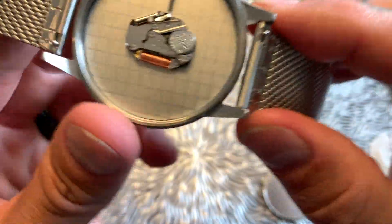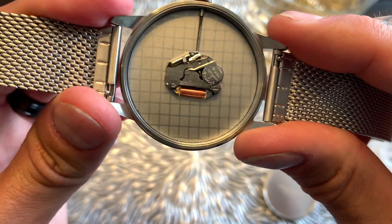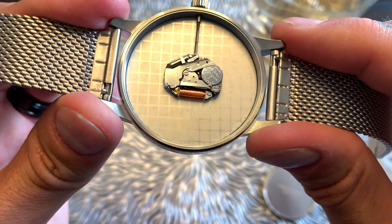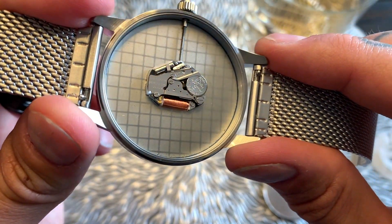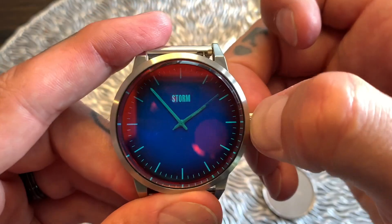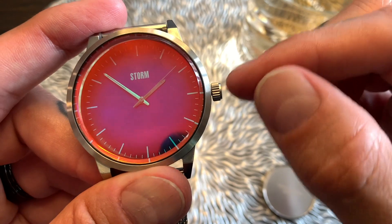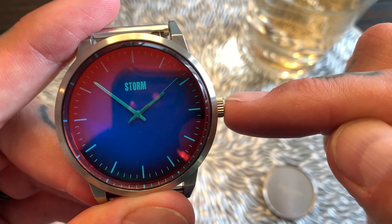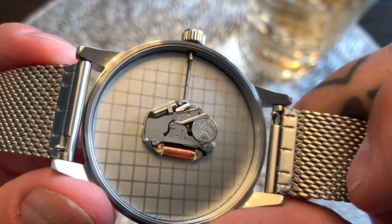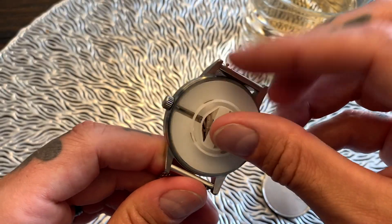I did a little bit of research before this video — what we have is a Miyota Japanese 2025 movement with no jewels, accurate to plus or minus 20 seconds per day. As far as the hacking function goes, pull the crown out and the second hand stops — so it is hackable, which allows for more precise time setting. Push the crown back in and the second hand starts up again. There's also a metal plate with a checkerboard finishing — nicely done, showing they paid a little more attention to build quality.